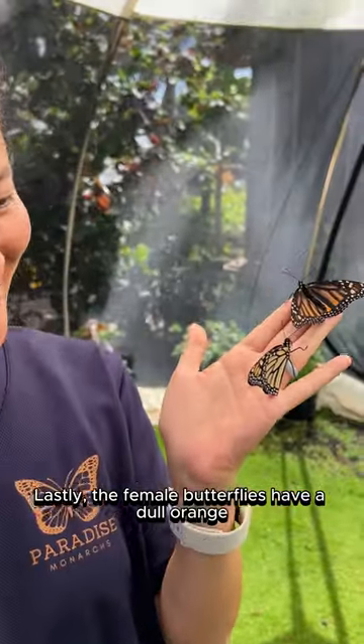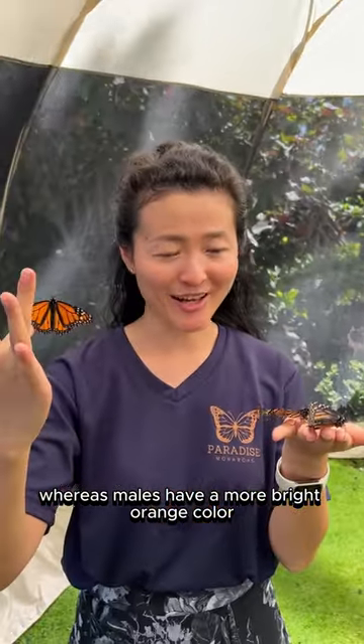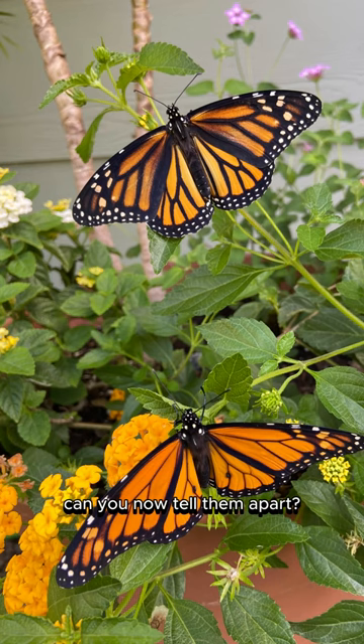Lastly, the female butterflies have a dull orange, whereas males have a more bright orange color. Can you now tell them apart?